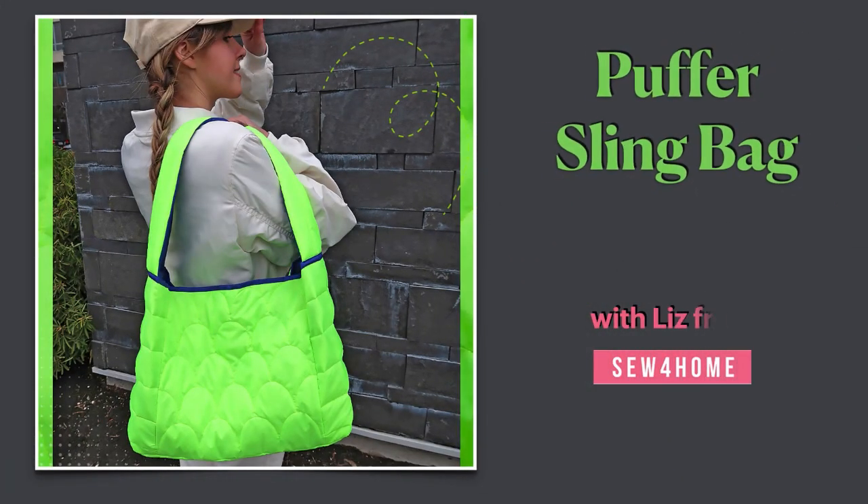Hi, it's Liz from Sew For Home. You might be wondering why I'm wearing a coat inside. Well, it's a clever lead-in to a great project. This is a puffer coat — always a top choice for staying toasty, and a style choice for fashion leaders from sports to Hollywood to the concert stage. But recently, we noticed this unique texture starting to show up in high-end handbags. Time to lead the pack, bringing a DIY version to you: our puffer sling bag — top trend style you can make yourself.